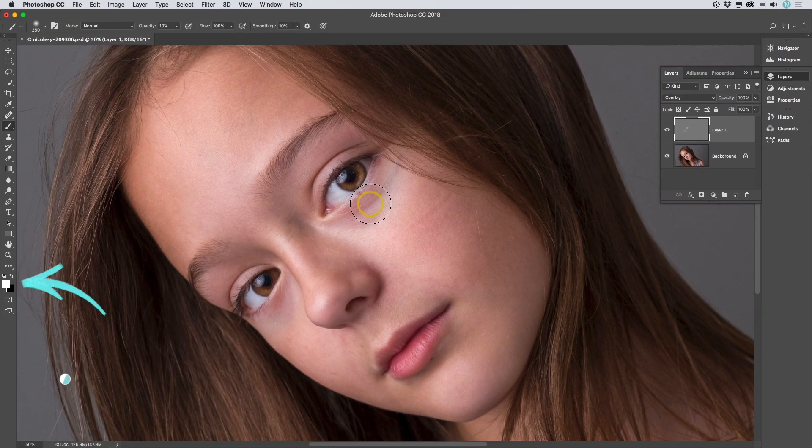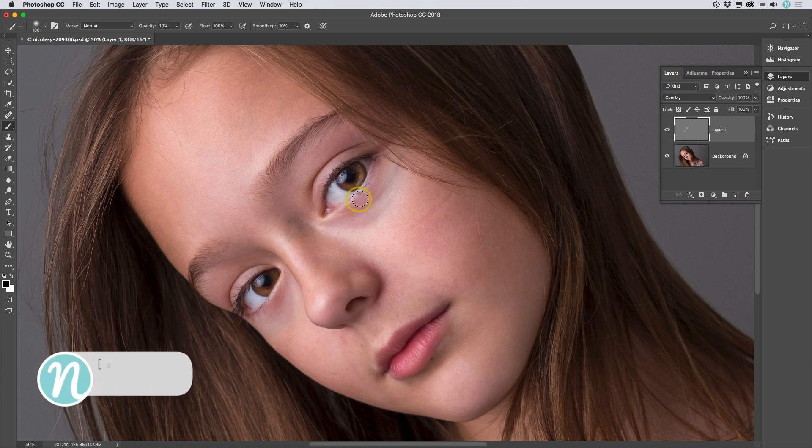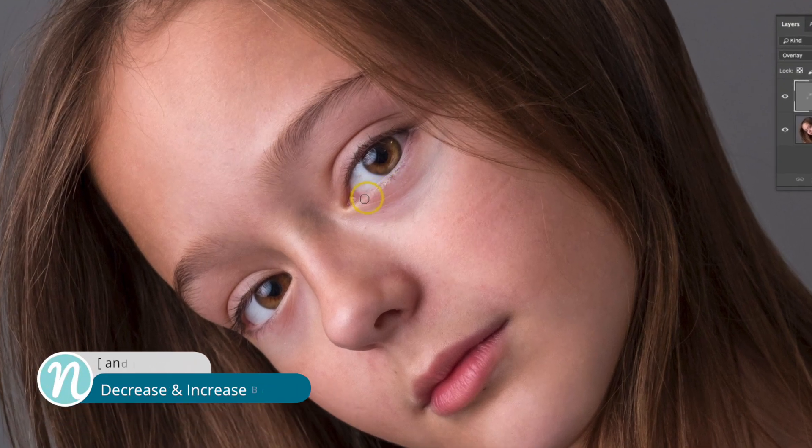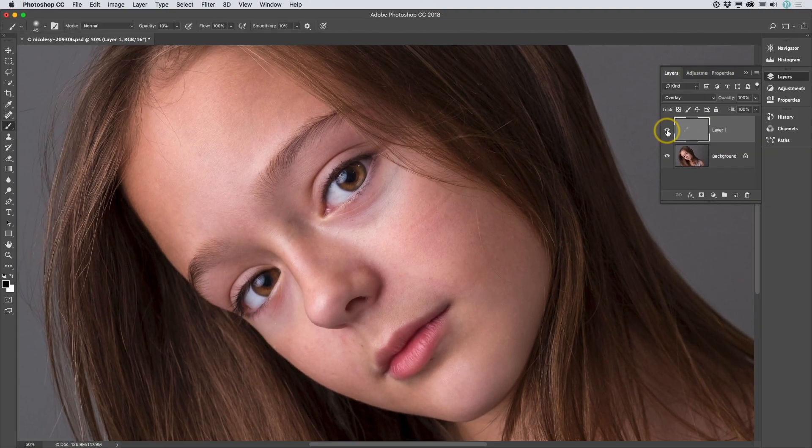Now I'm going to change my brush from white to black, so I'll press the X key, and I'm also going to reduce the brush size quite a bit. Now I'm going to intensify and darken the top and lower parts of her eyes, just making a few brush strokes over the top and bottom portions of her eyelid. Let's go ahead and toggle that on and off. It really just took a few steps to make a really good impact on the intensity of her eyes in Photoshop.